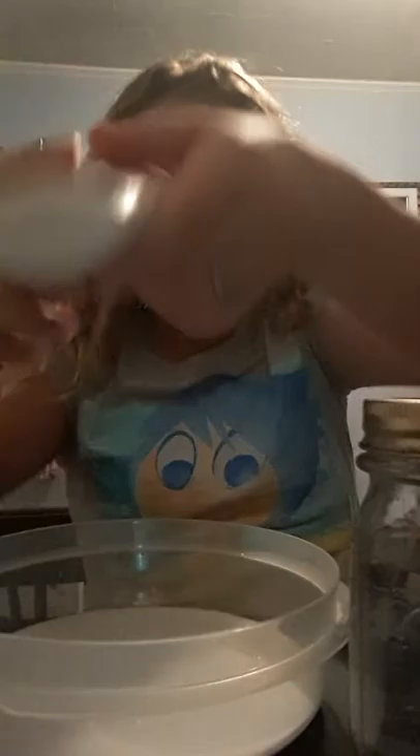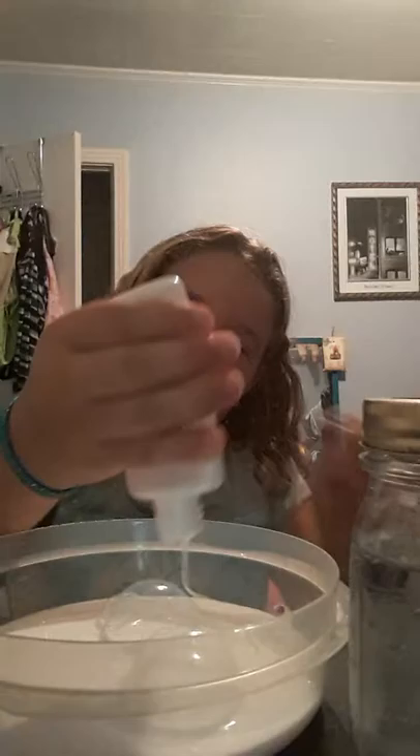I've opened my first bottle of glue and I'm gonna pour this into the bowl. There's one bottle of glue done. Here's our next bottle — let's get pouring. There are like bubbles in here.